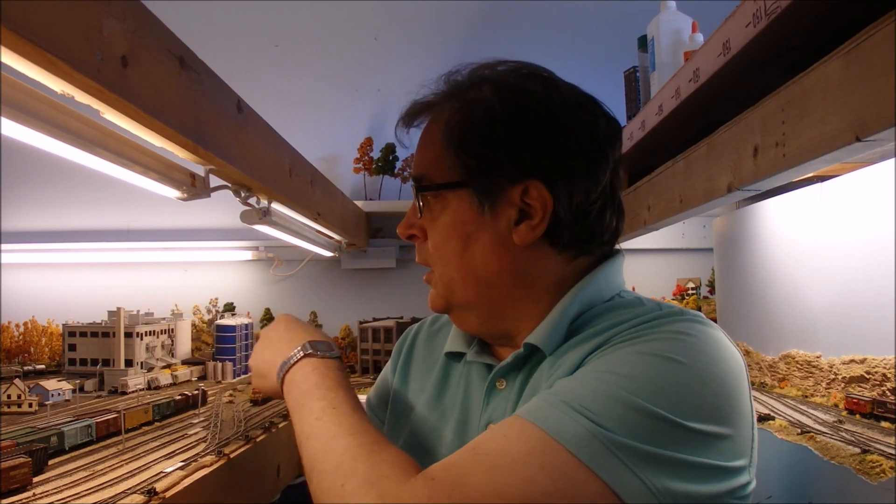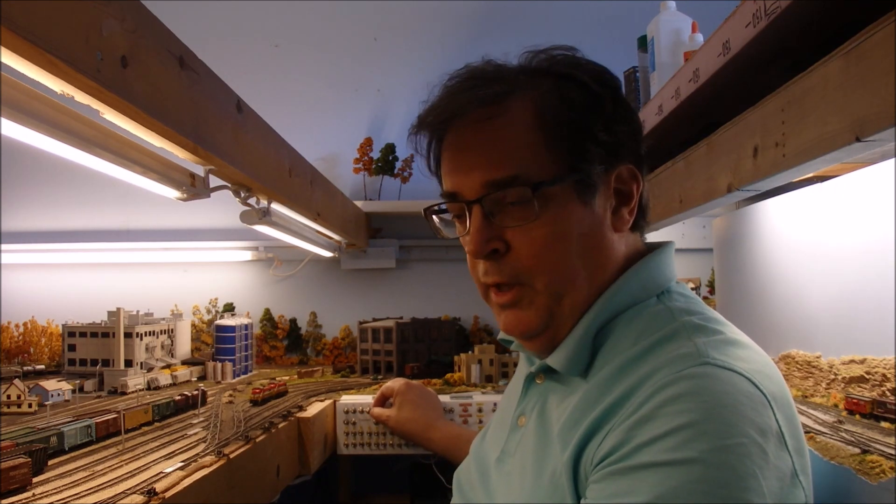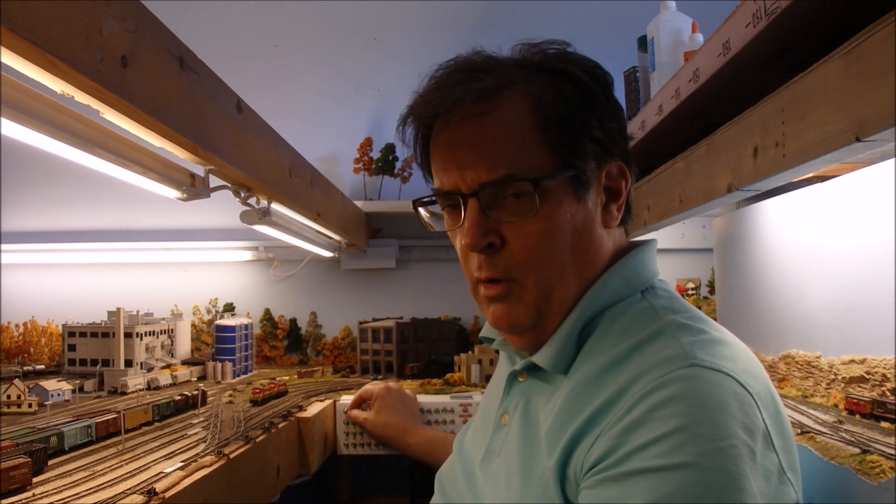I installed a new control feature for all the Pico turnouts I have on the track. They're all along the outer edge of the track where I can't reach very easily — otherwise I've got little ground throws conveniently in front of the layout. The switches I can't reach are controlled by Pico turnouts, and for a while I was using switches off my control panel, but they didn't work very well. So I installed a little Arduino project — I'll show that to you in a bit.